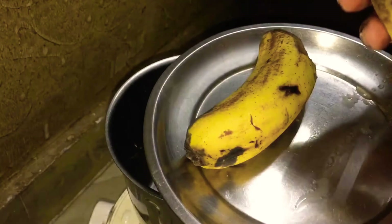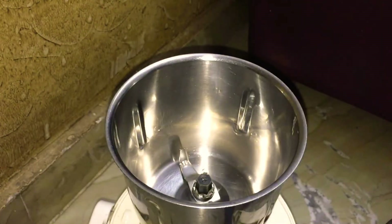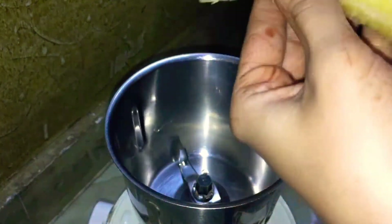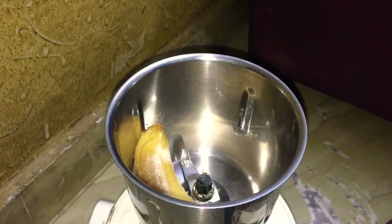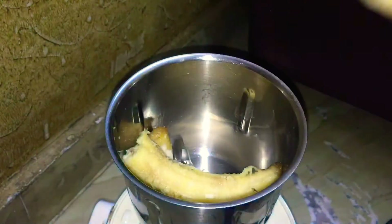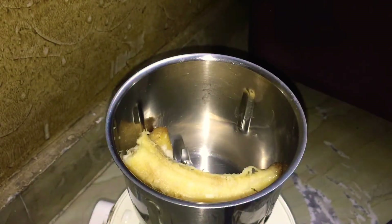I am taking two ripe bananas. You can see they are very good. If you have bananas in your house, you can make this hair mask. I am taking both of these bananas. You know how protein is good — your hair becomes very strong and hair fall is less.